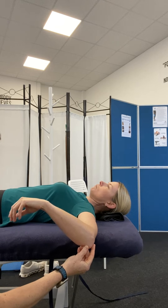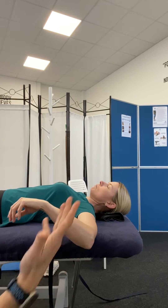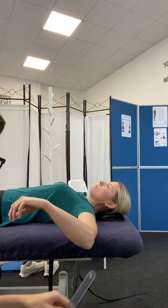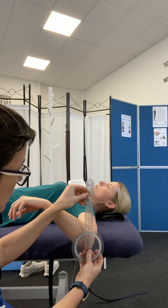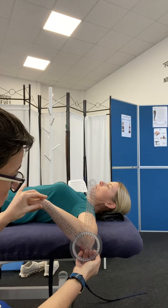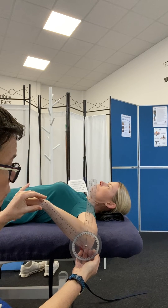Once we get to that end range, the client should stay where it is. Now you've got two hands to use your goniometer. The central point here, I'm going to place on the olecranon process. One arm goes up to the ceiling or vertical, and the other arm of the goniometer goes to that ulnar styloid process. So for medial rotation here, we've just gone through 52 degrees.